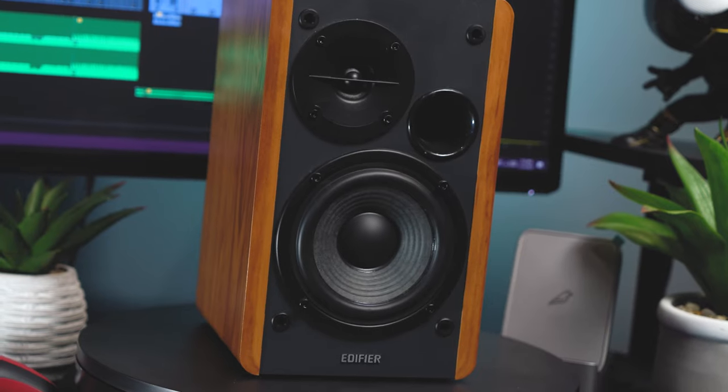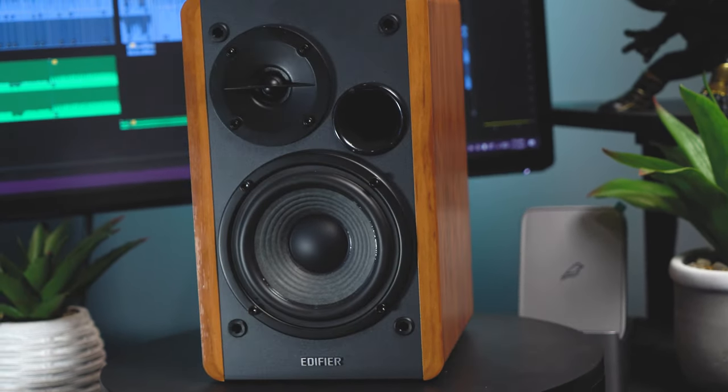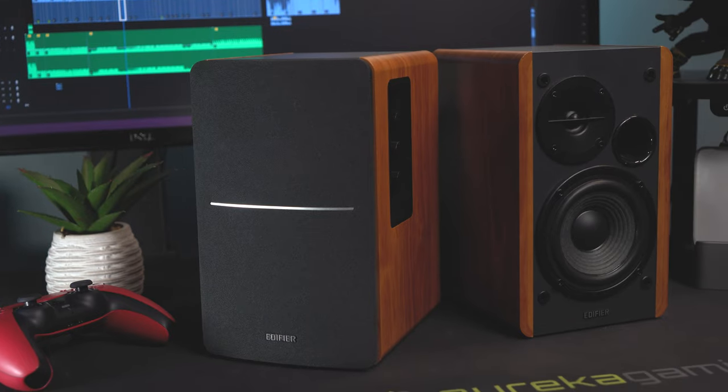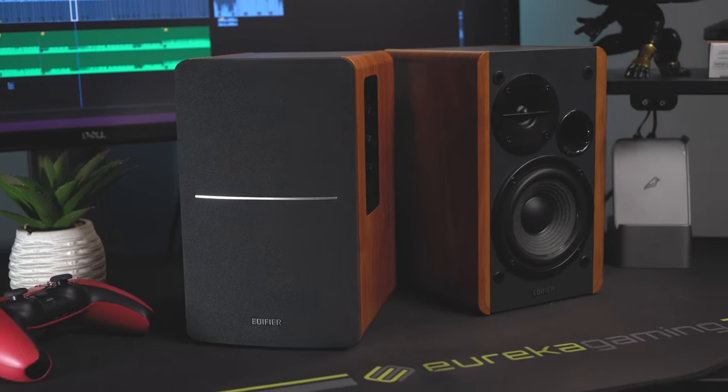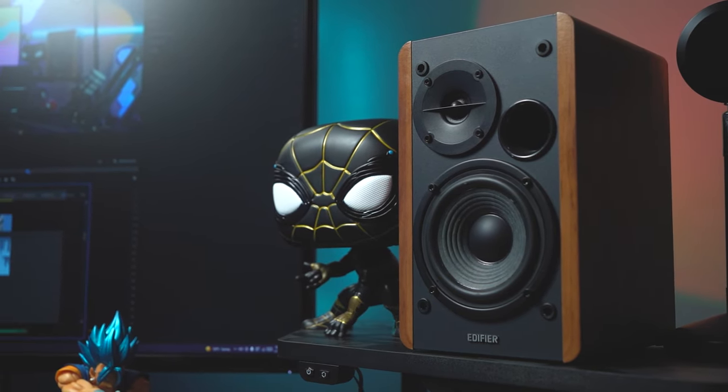With these speakers, the Sound Field Extension feature is meant to simulate being in a large space or on a sound stage, like you're actually at an event — and it actually does a decent job at it. But it's more important to tell you what it means when you're sitting at your desk or it's sitting on your bookshelf. With this feature on, it really emphasizes the vocals and brings them up as the main sound of the song, giving some background instruments shine as well.